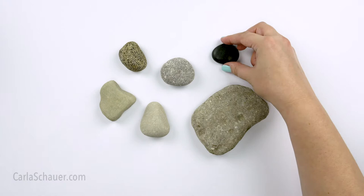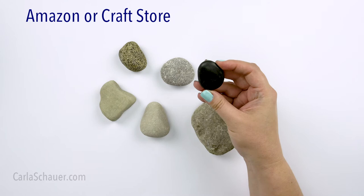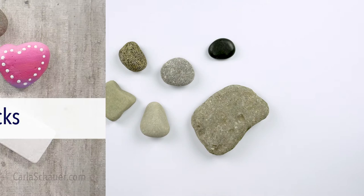The last place to find rocks is online or in your local craft stores. These stones are usually sold specifically for crafts so they're on the smaller side, but they are good places for finding specific colors or types of rocks. Beware of rocks with a wax coating because your paint won't stick — you'd have to spend time removing the coating before you can paint your rock.